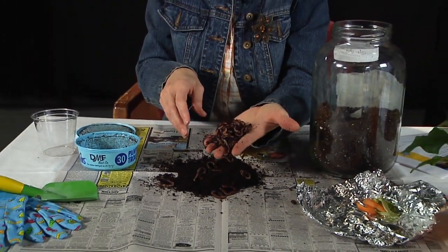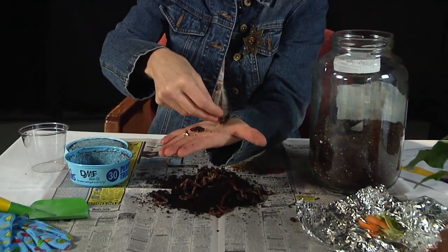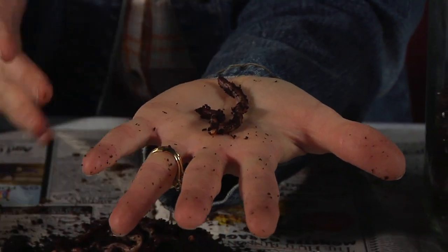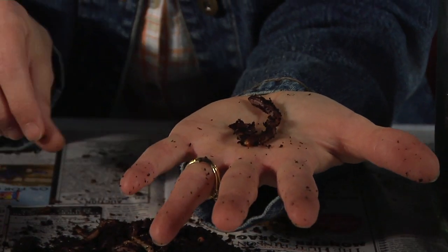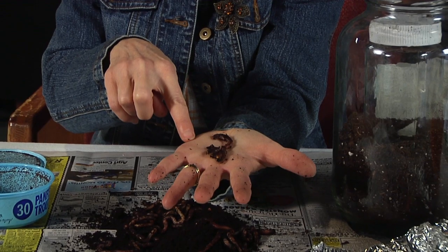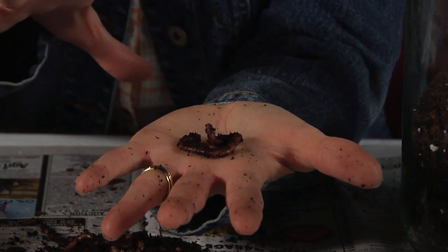There are a lot of them here. I'm going to lay one out flat in my hand and lay this one out flat too — look at the difference. One is long and one is short. They're both skinny and they both have dirt on them. One is curling up more than the other, but look how it's moving. Worms are so interesting to watch — how they move back and forth, stretch and coil out.